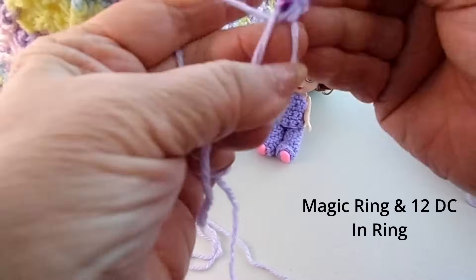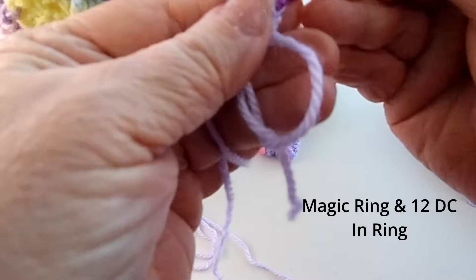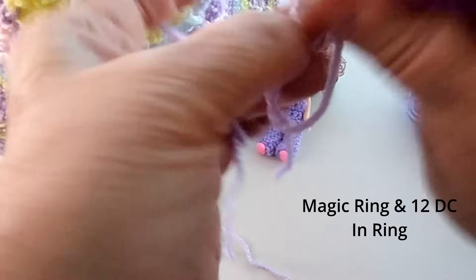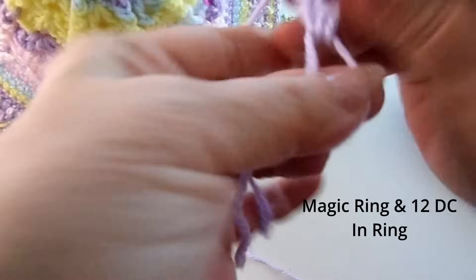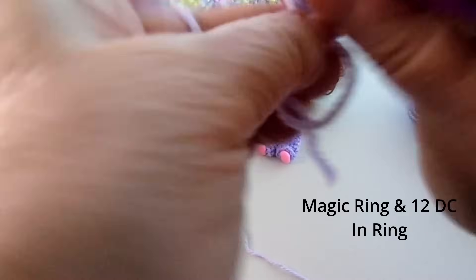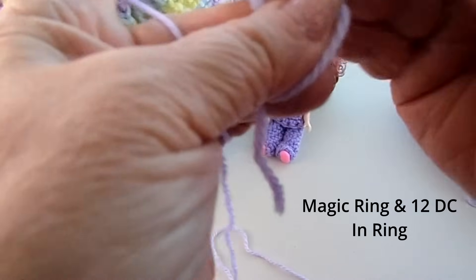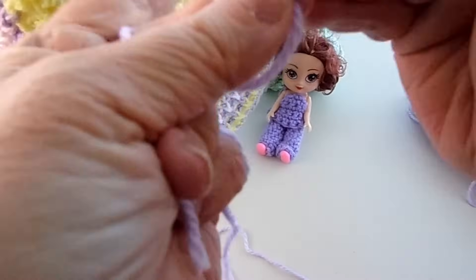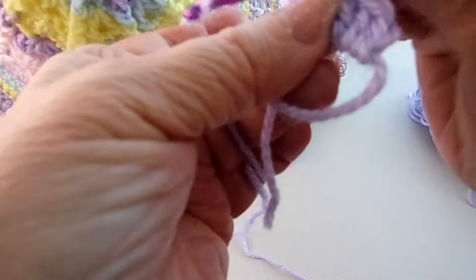We just did that one chain and then 12 double crochets. Sometimes when you use this size 3 yarn, they don't twist it a lot, so your needle can get tangled because the yarn untwists — you've got to just be careful. I'll meet you after we get this done for round two.